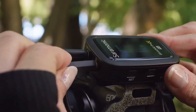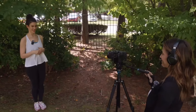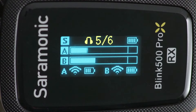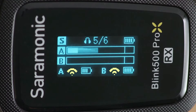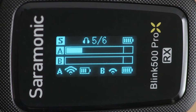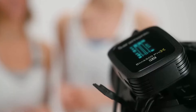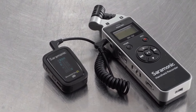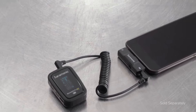Its headphone out lets you monitor in real time, vital if your camera or device lacks a headphone output. Its upgraded OLED shows you the receiver's battery life and headphone level, and each transmitter's level meter, battery life, and wireless connection strength with just a glance. It includes a 3.5 millimeter TRS output cable, allowing the system to work perfectly with cameras, recorders, and more. You can also easily adapt the receiver to mobile devices and computers with an inexpensive Saramonic audio adapter or interface.